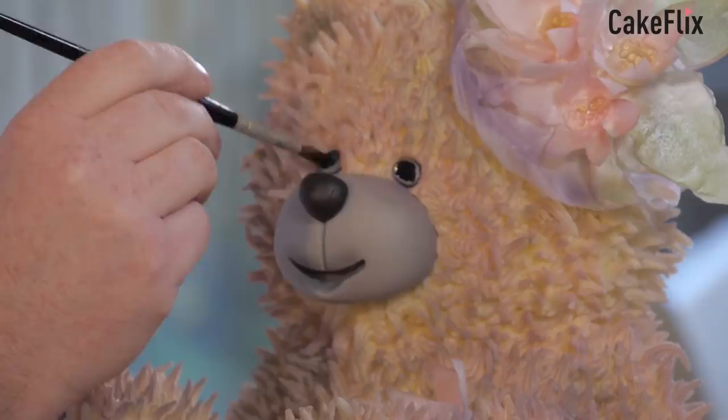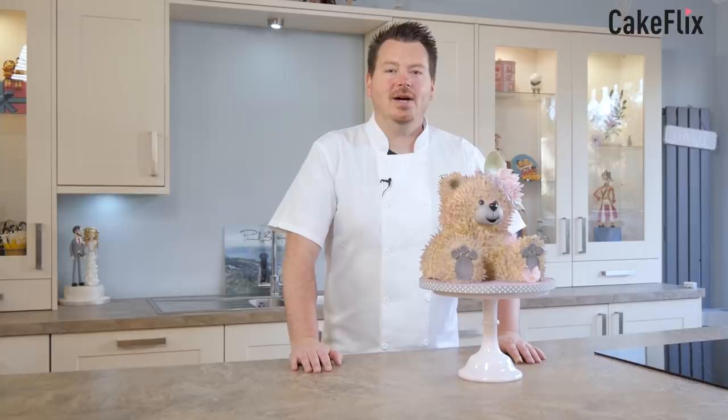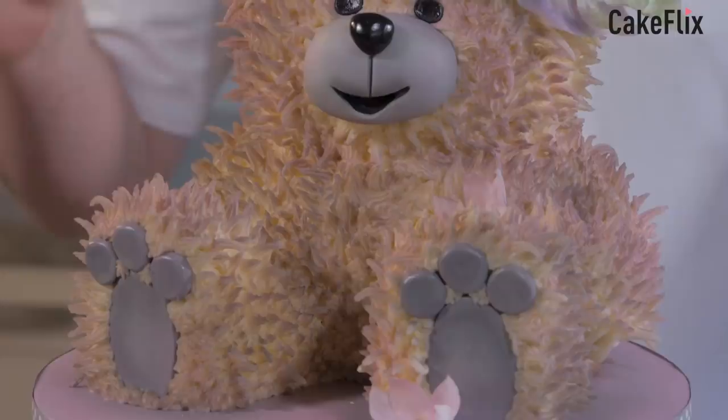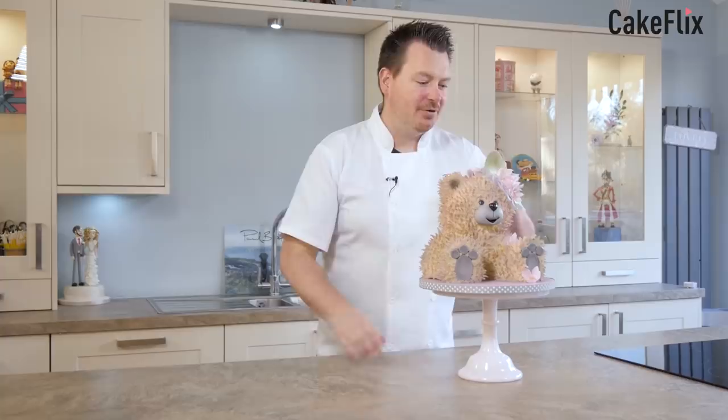Hi guys, on this tutorial I'm going to show you this really cute little vintage teddy bear cake. So as you can see we're doing lots of different things in this tutorial. We're going to be carving out a cake, ganashing it, covering it in an unusual shape with a sugar paste, also the cool buttercream piping with the fur, airbrushing to get this really cool colour and tones, and of course making these really cool little flowers for the little hat. So come on, let's get started.